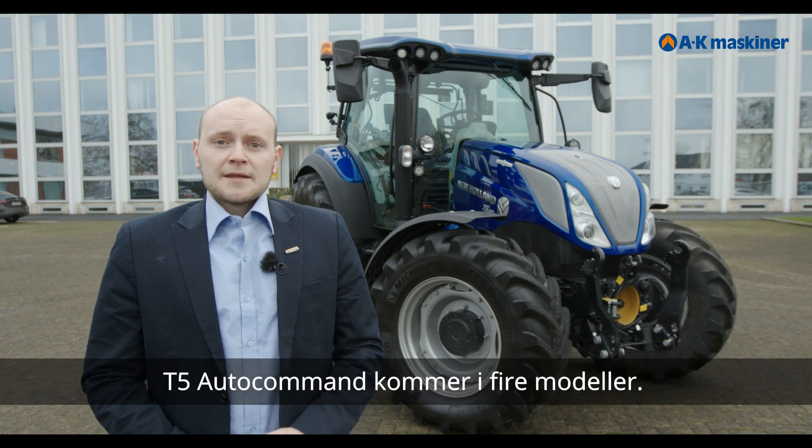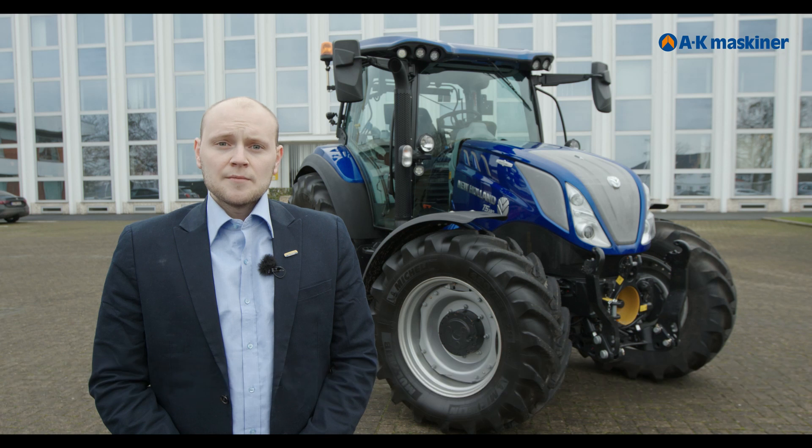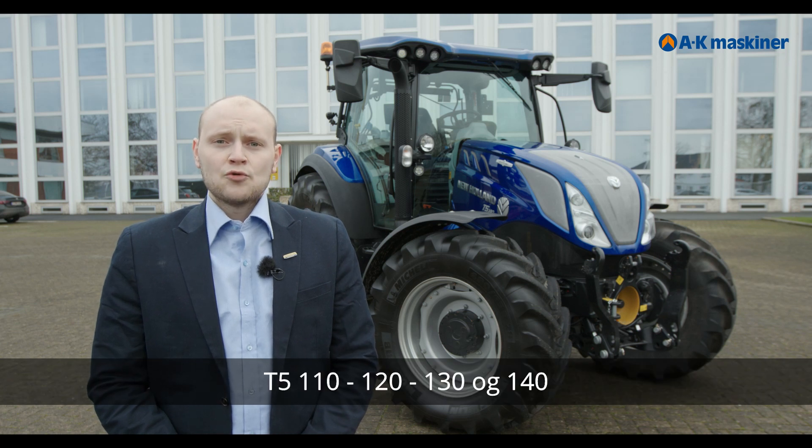What is new on the Autocommand is that we have a stepless transmission. The T5 Autocommand comes in four models: T5 110, 120, 130, and 140.